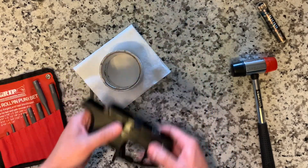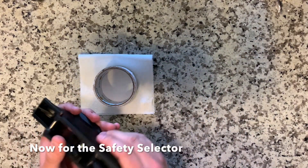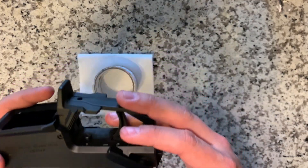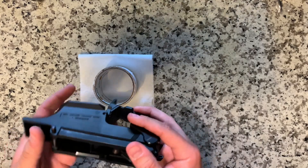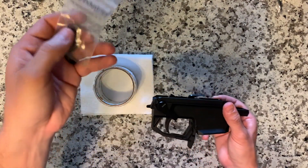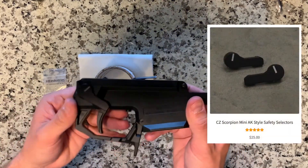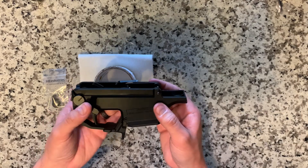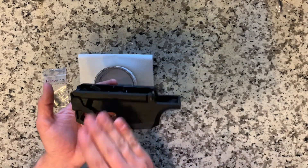Now we are going to do our safety lever replacement. For this one we are going to be doing the right side. From the parts here we have an HB Industries Mini AK safety selector already installed on this side.